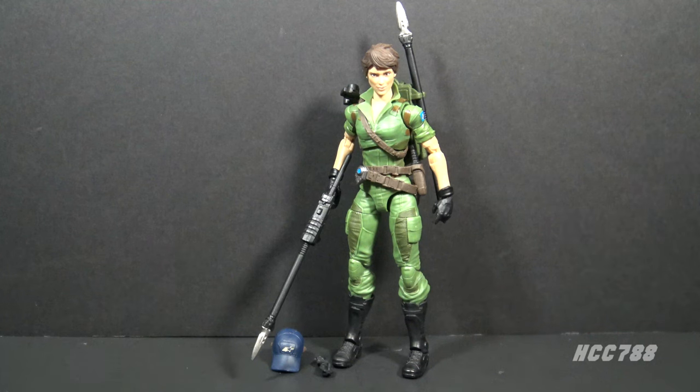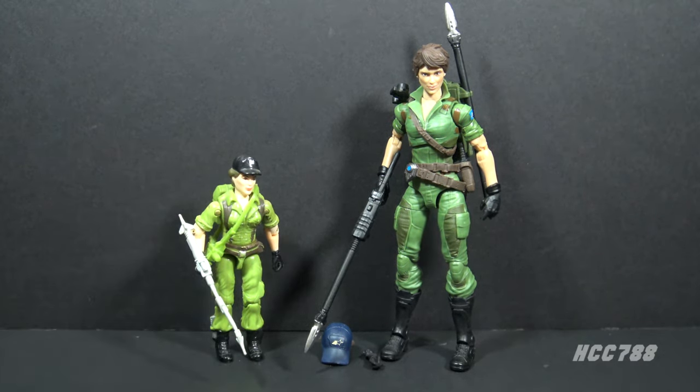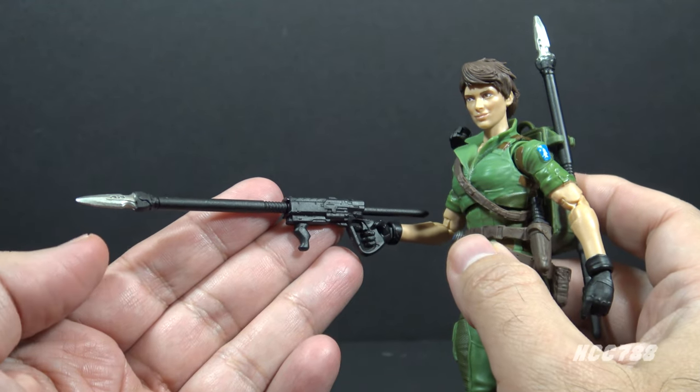Here is Lady J outside of the packaging. There's a lot to say about this figure — points of interest with the accessories, the articulation, the sculpting choices. This Lady J Classified figure is an update of the original Lady J figure from 1985. It is a remarkably faithful update with a few nods to how the character appeared in the animated series, so fans of Lady J will probably be happy with this figure.